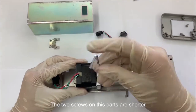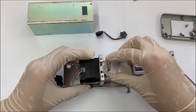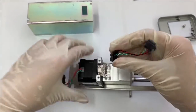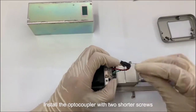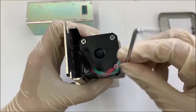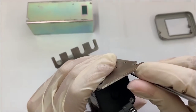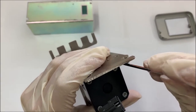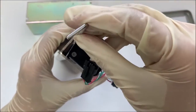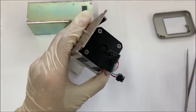The 2 screws on this part are shorter. Install the optocoupler with 2 shorter screws. Install the 8 screws.